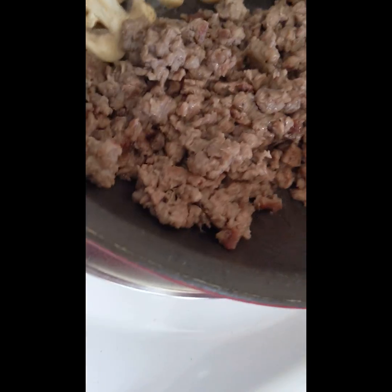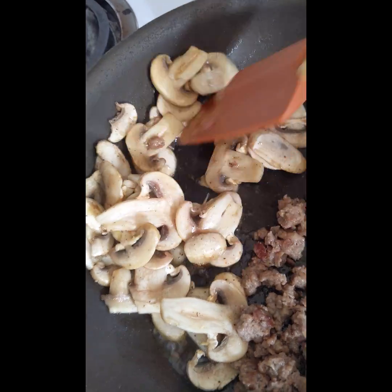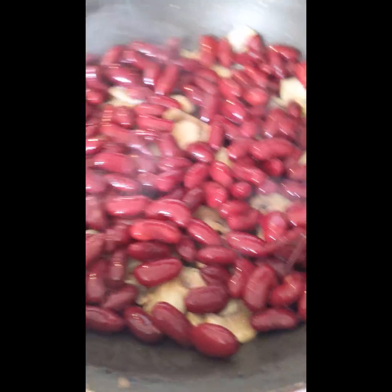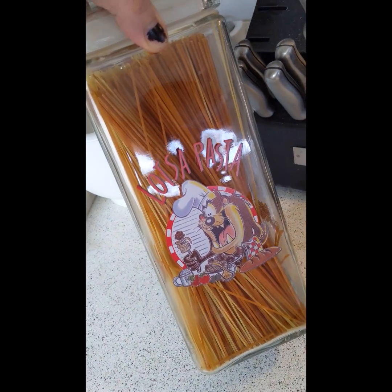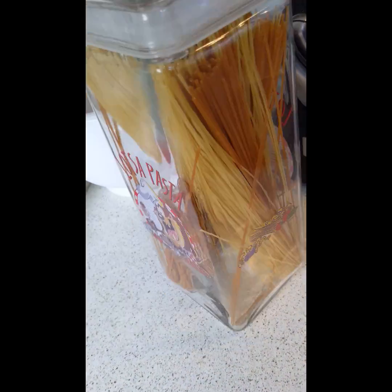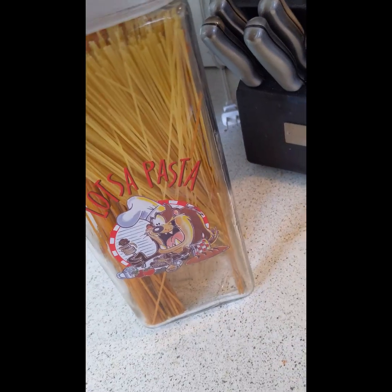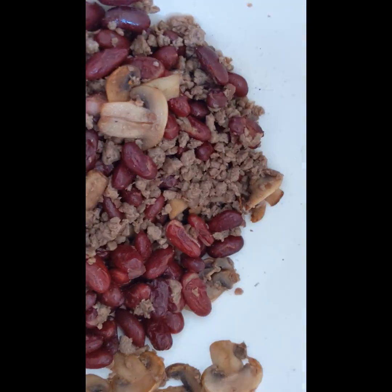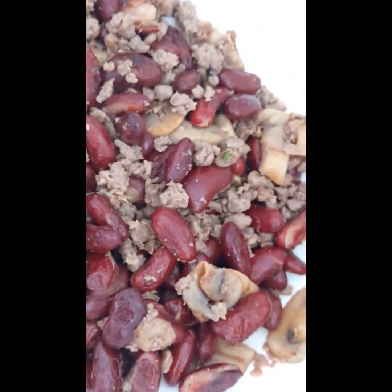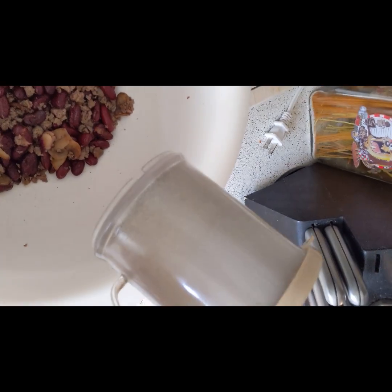We got impossible burger heating up with some mushrooms that we sliced earlier. The meat always cooks a little fast so we threw the beans in with the mushrooms. I got some water brought to a boil, salt in the water — I'm going to take my pasta here, both kinds, I think we got wheat and veggie. We have the mushrooms, the beans, and the impossible burger meat — that's vegan right there.